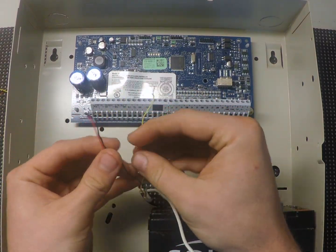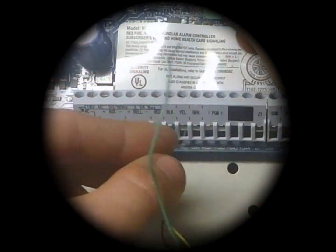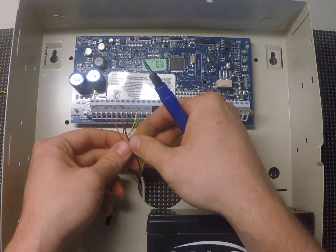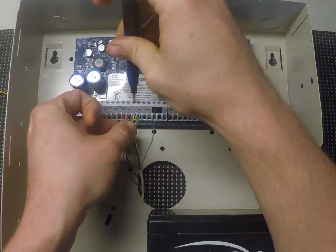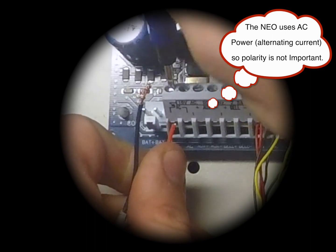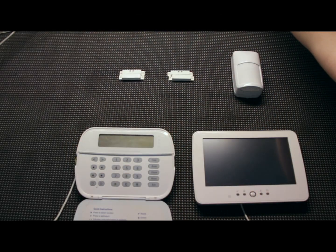So first off we're going to go over to the table. I'm going to hook up the two keypads, hook up the power, and then show you the startup procedure. We're going to take the red, black, yellow, and green wires coming from the keypad and insert them into the corresponding terminals on the main board, doing one at a time. Then we're going to take our AC cables from the transformer and plug them into the AC terminals on the main board as well, and then plug in the system.